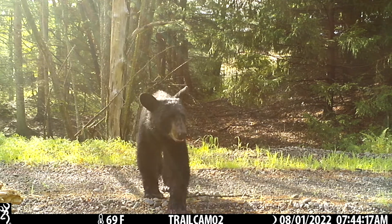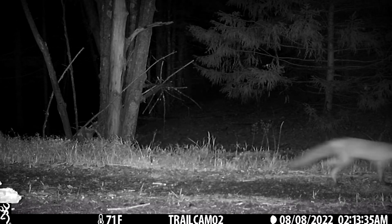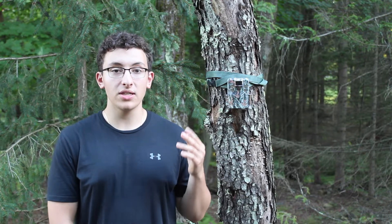Night videos are sometimes only two seconds long instead of the length you want — that's my only real issue with this camera. There's a setting where you can change the flash range and I think that has something to do with it. It also depends on the batteries; if they're fully charged the camera tends not to make mistakes at night.